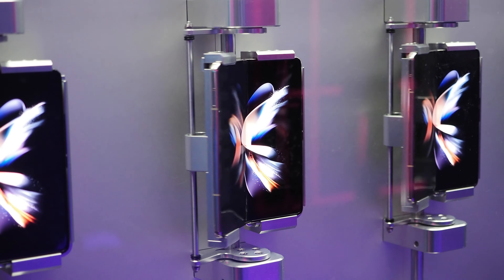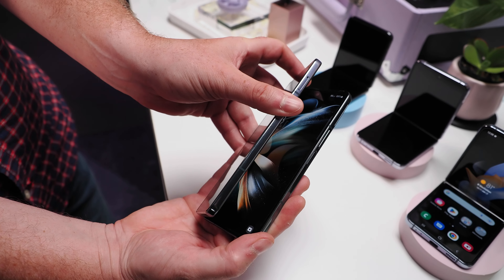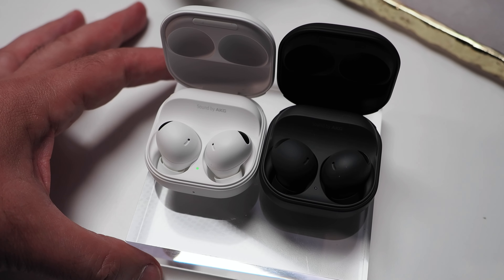Hello everyone. Marco Ciappetta for Hot Hardware here behind the camera to show you all of Samsung's latest foldable and wearable devices, including the new Galaxy Z Flip 4, the Z Fold 4, the Galaxy Watch 5 and 5 Pro, and the Galaxy Buds 2 Pro.